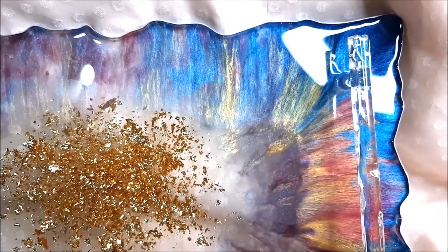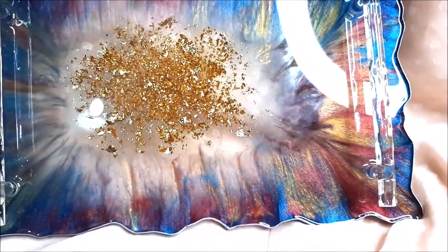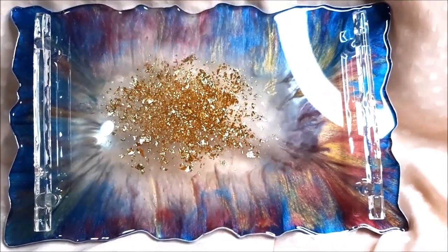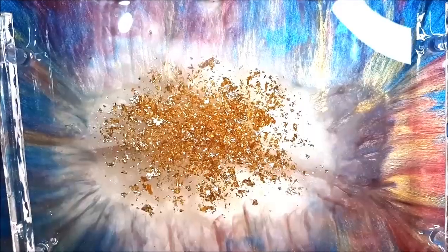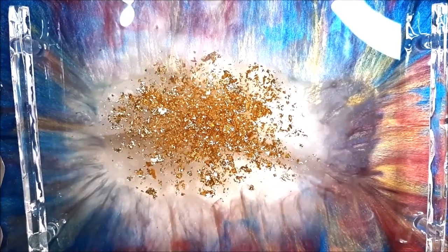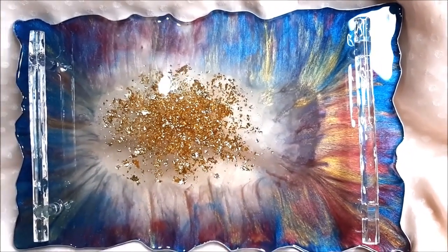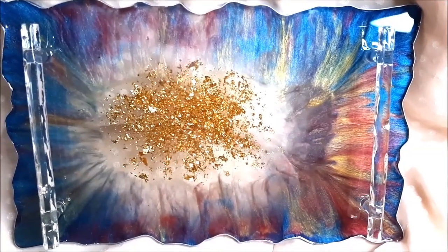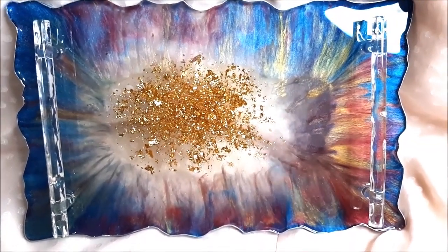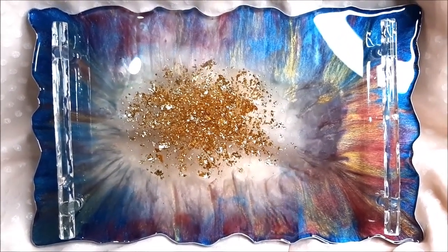So in today's tutorial, friends, we are going to make this beautiful, colorful, shimmery, and lusty-looking resin tray. The complete tray is made out of resin — even the handles are made of resin. In the center I have kept it transparent, filling it up with some gold foil which goes perfectly with this shimmering look.